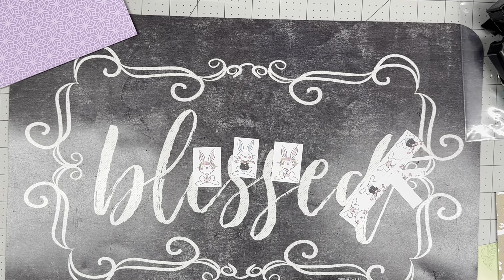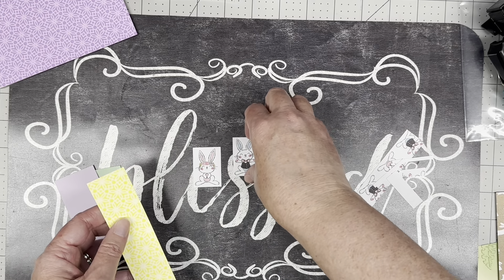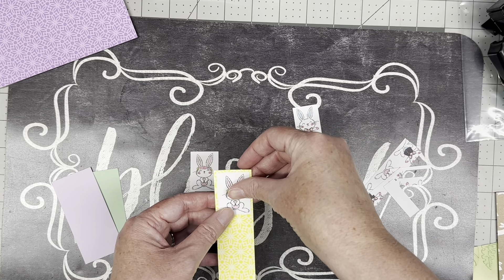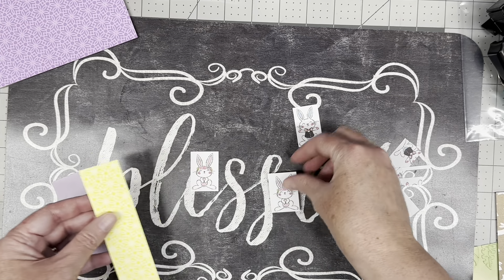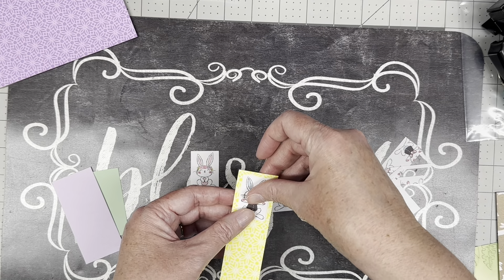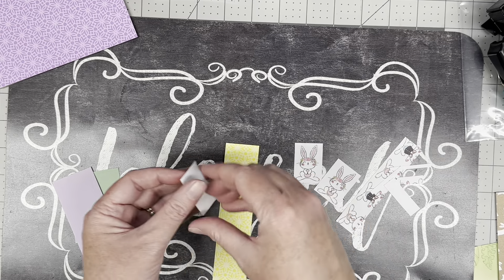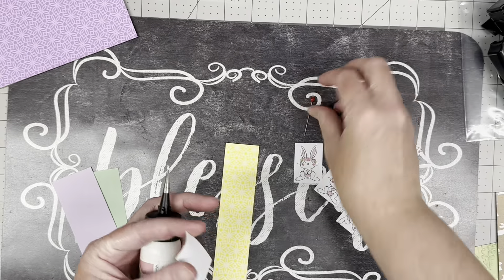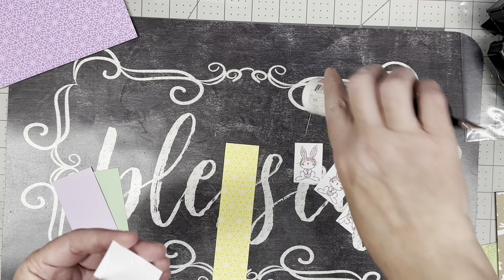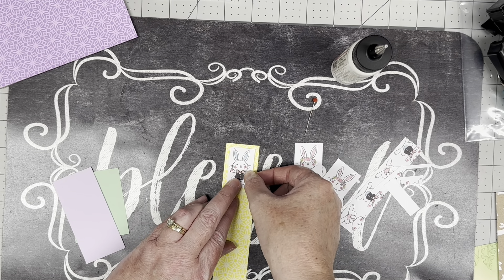Next I went to my scraps and pulled out some Easter-colored scraps — just what I thought was kind of Easter-y. I really don't have enough border on that one, so I need a little bit of a border. What I'm going to do is use some decorative scissors — there are a lot of different ones you can use, even basic pinking shears — and I'm going to mat this on here.